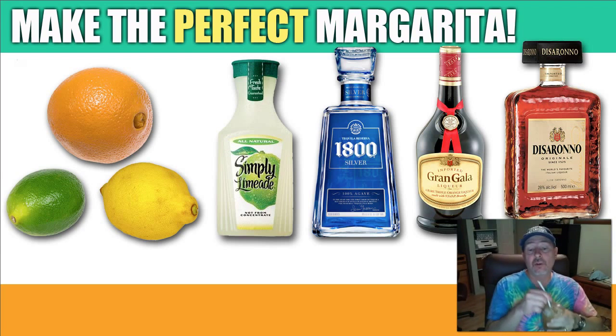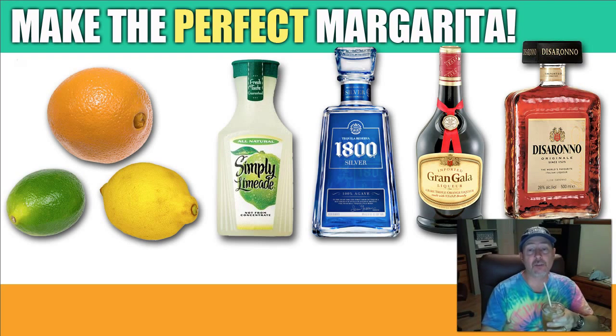Mix it up with a straw or a spoon, and that is how you make the perfect margarita. Enjoy it.